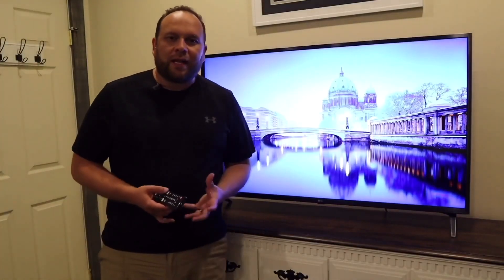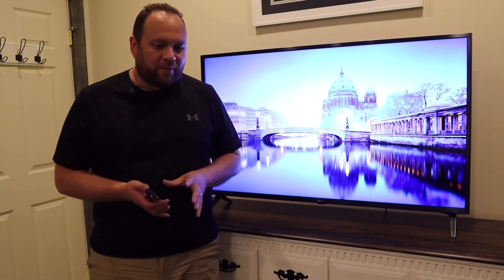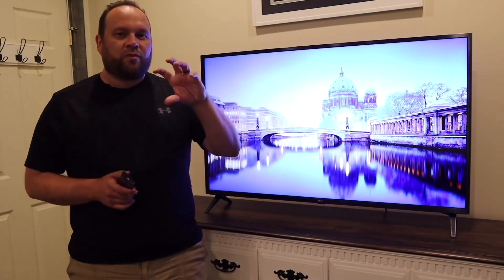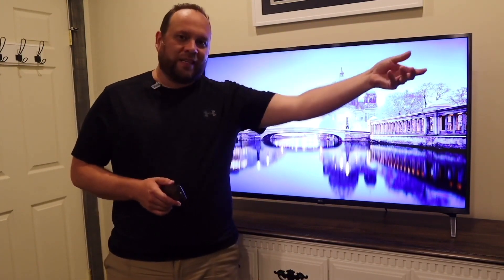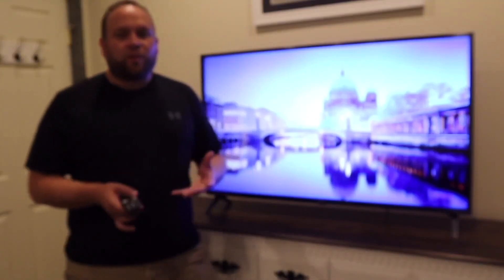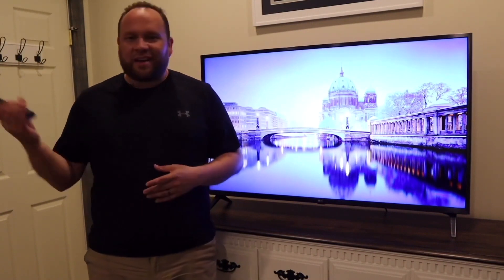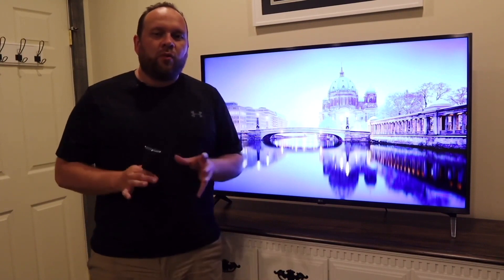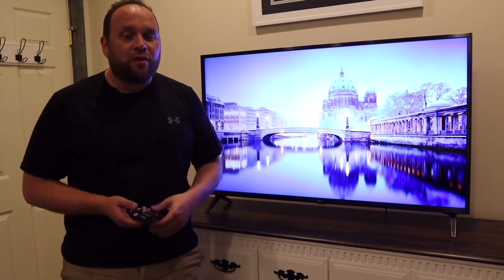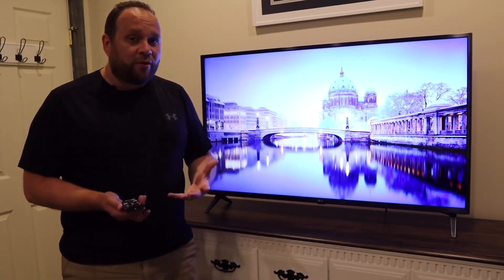If you watch a lot of sports, this TV has a 120Hz refresh rate to help with that experience. For example, when watching soccer and the ball is kicked into the air, instead of seeing blur like on cheaper TVs, it's nice, crisp, and clear. On the smart side, it works with Google Assistant, Amazon Alexa, and Apple HomeKit. Apple AirPlay is also built in, so if you're an iPhone user, you can mirror your phone to this TV.